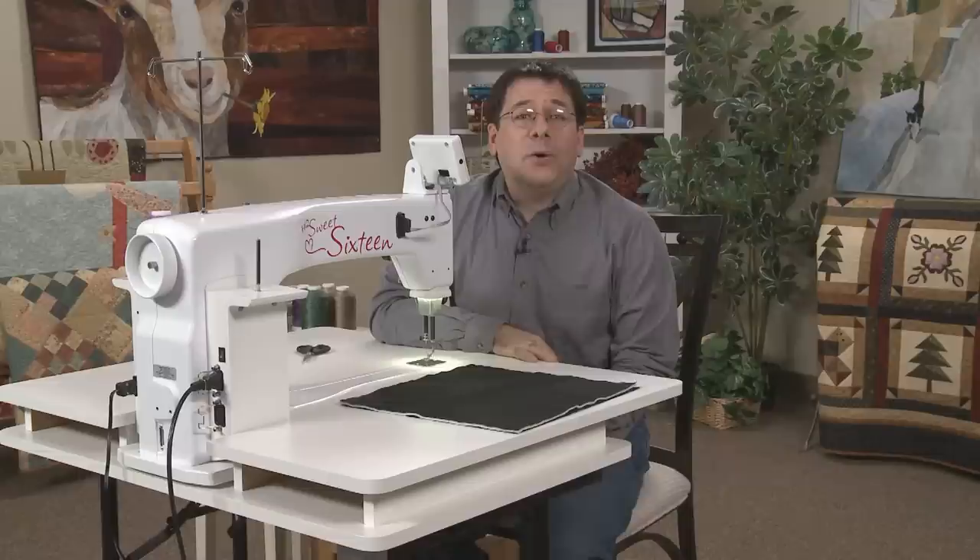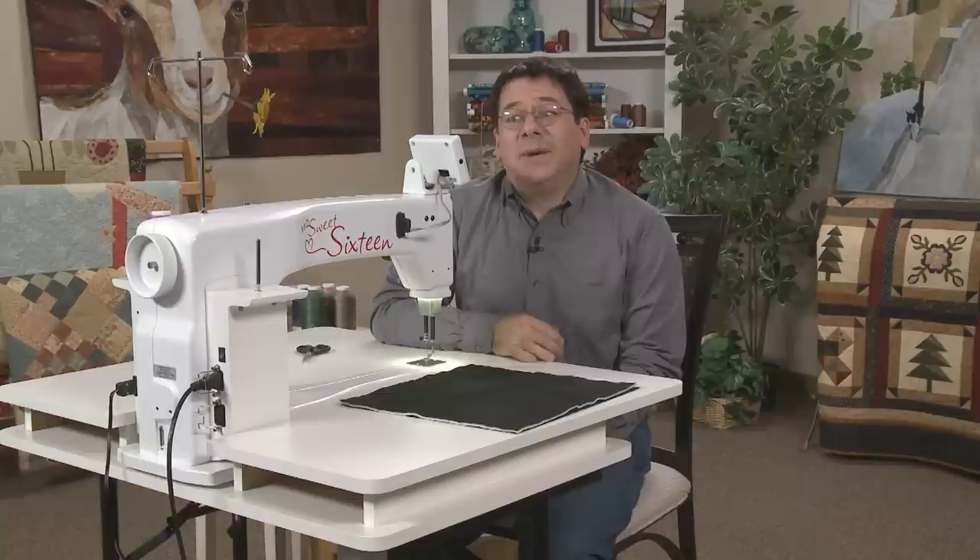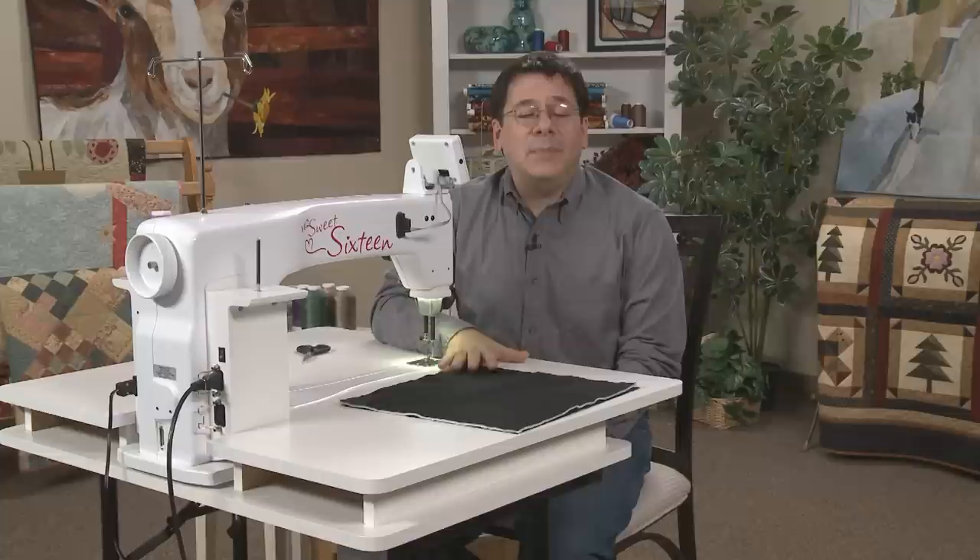Hi, I'm David Taylor and I'm a self-taught quilter. I started quilting in 1999 on my home machine, and a few years after that I was convinced to switch to a Sweet 16 by Handy Quilter. So I now quilt on a mid-arm machine.